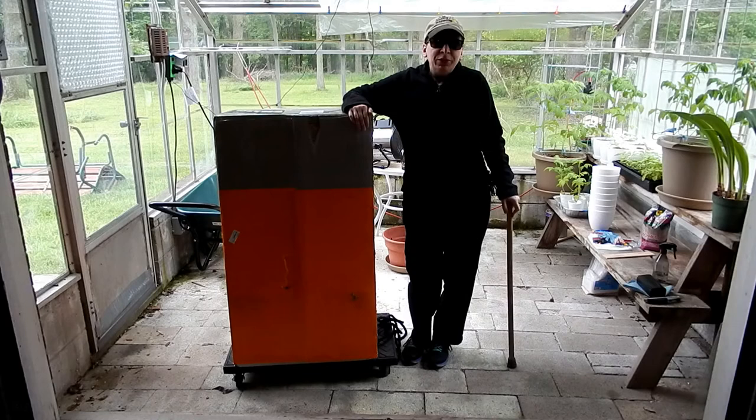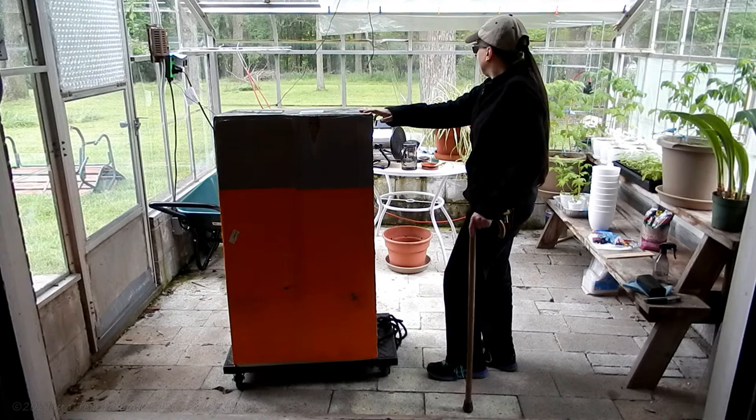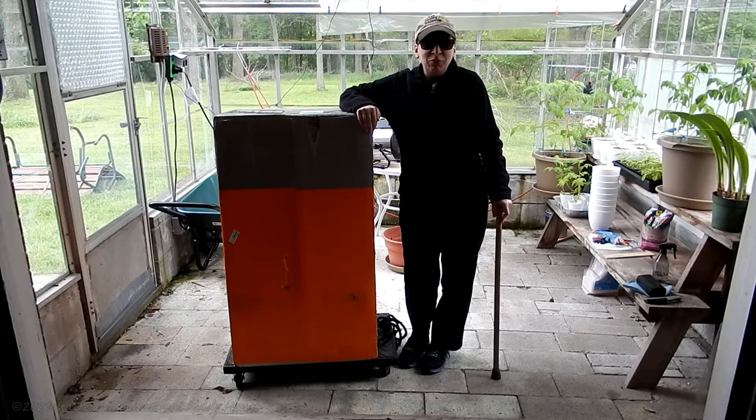Hey everybody, Pusha here. Today I'm going to do my first ever unboxing video. Kind of a big day here at Big House because we've got a really big lawn, and my wonderful next door neighbor did me the favor of mowing for me last year when I was moving in. At the beginning of the season he mowed a couple times for me, but that's not why he bought his house next door, so I needed to get my own mower and I decided to go with the WORX Nitro.